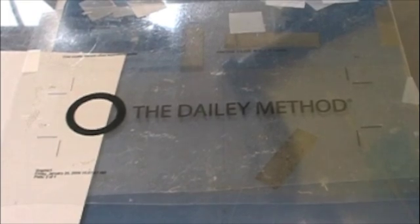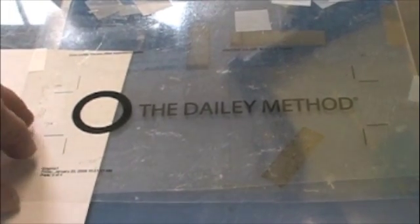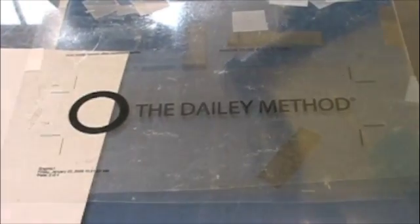Next, I have taken the second positive and taped it over the first in registration. So that I can see the second positive clearly, I put a piece of white paper between the two positives to highlight the positive on top. Next, I'm going to register the screen that was made from the second positive to the second positive — and of course that will be in exact registration also.